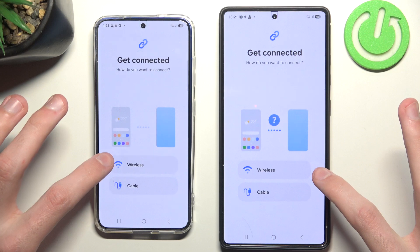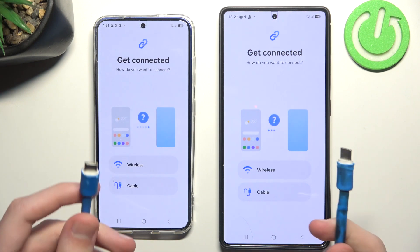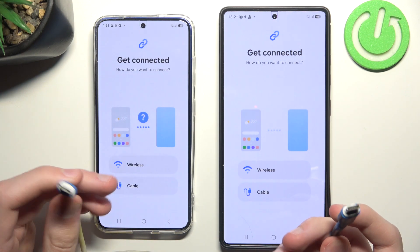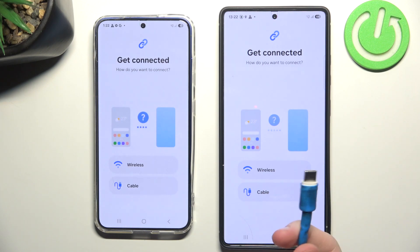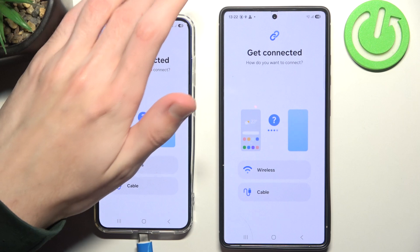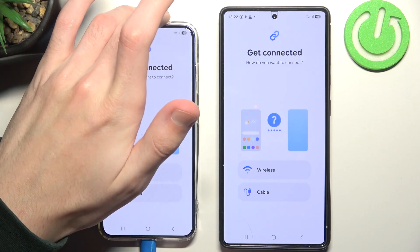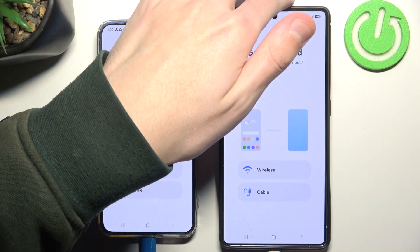If you choose wireless, you need to make sure both phones are connected to the same network, otherwise it won't work — and keep in mind it will be slower. You can also use two USB-C cables, or a normal USB cable with an adapter.